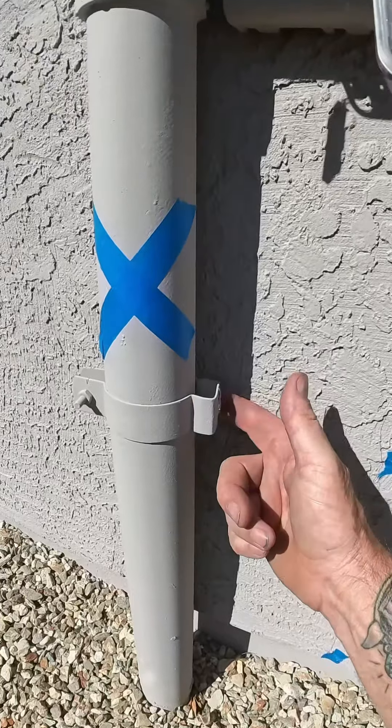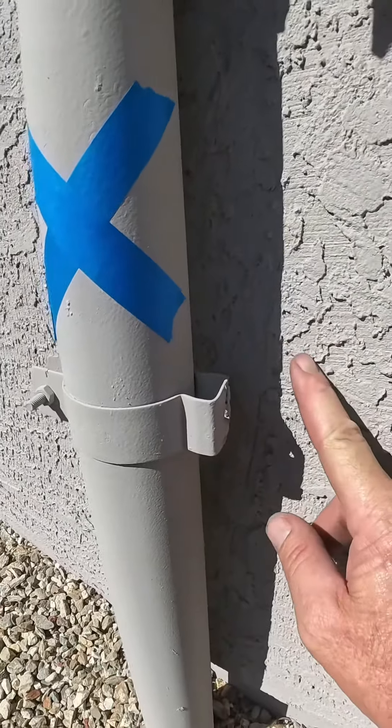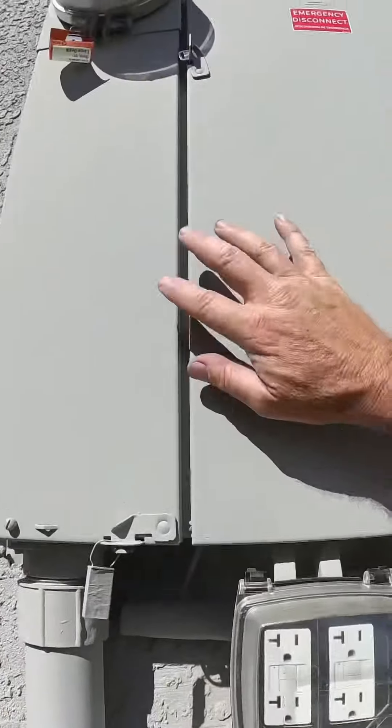And the clamp at the riser — it's on the riser pipe, but it's not installed correctly against the cladding to help support the electrical panel.